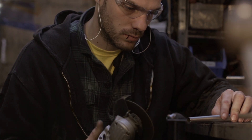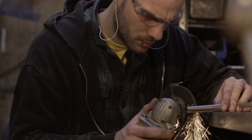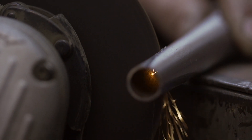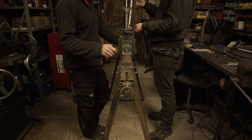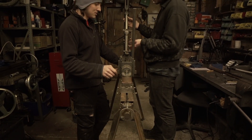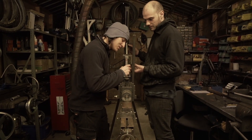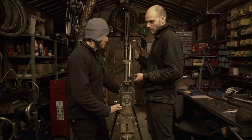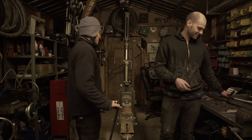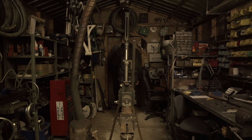We started building this frame yesterday morning. We could save ourselves so much time if we just notched the tubes and stuck them in the frame — the customer would never know the difference — but when we're making the frame it makes all the difference to us. So when you're getting a frame from us, someone's loved it from the start. It's not just a job; we want every frame that we make to be a bit of a creation. Every single one, we give a bit of attention to along the way.